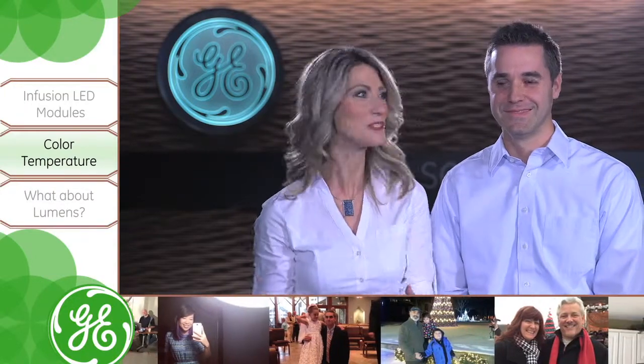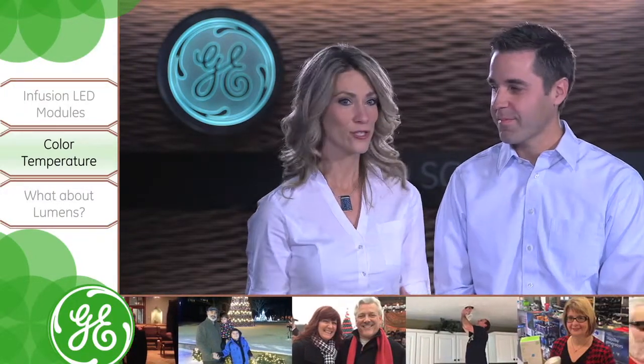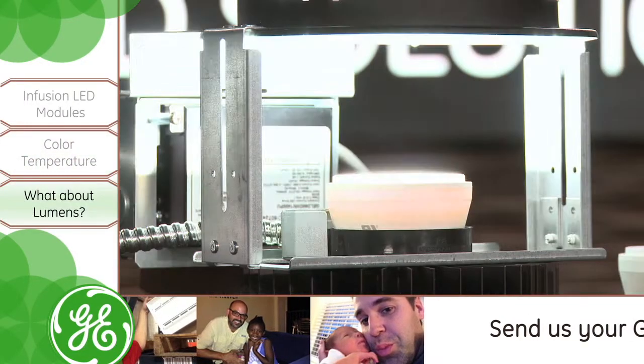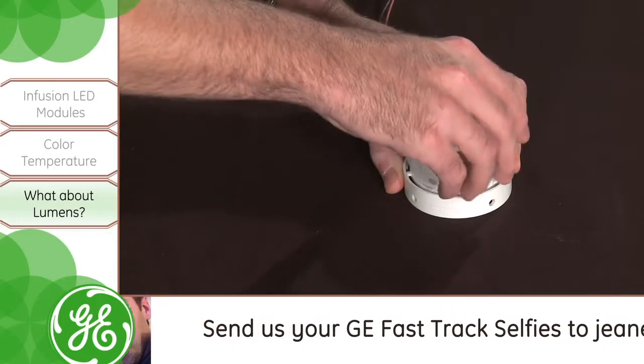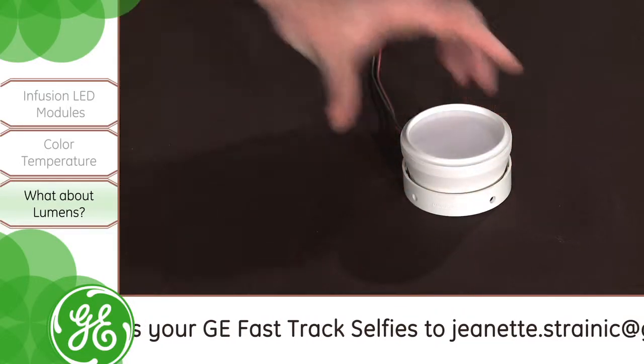Alright, so depending on the mood the customer wants to set, you can just swap out the Infusion modules for different color temperatures. Exactly. Infusion is an incredibly flexible system. So what about the lumens? Can you just interchange all of the Infusion modules to get different light outputs from the fixture as well?